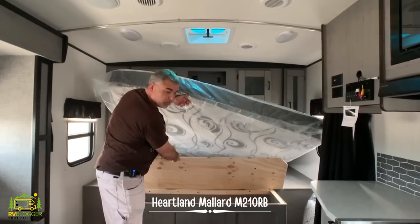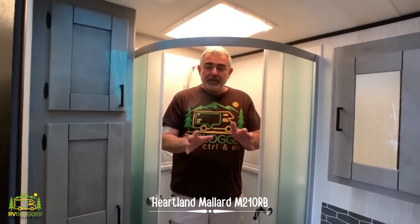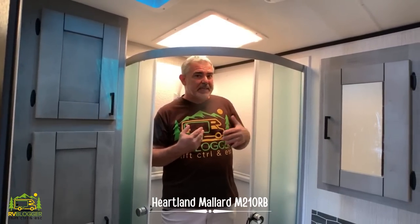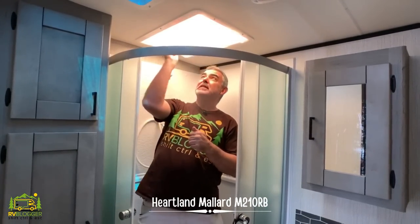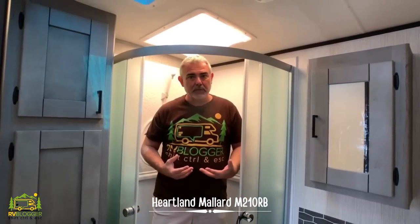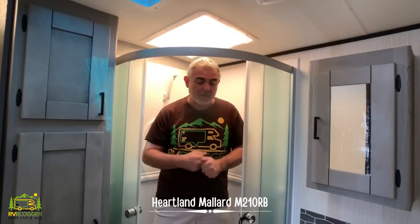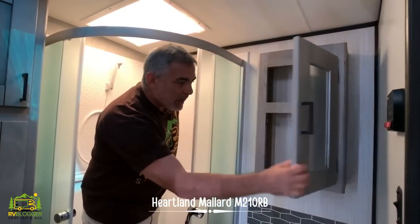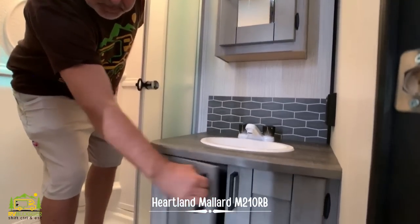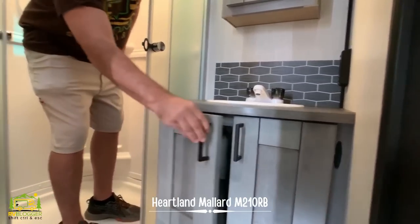This is a pretty decent-sized bathroom — I'm standing in the shower right now. There's about six inches over my head, so someone up to 6'5" could stand up and take a shower easily, as long as your head stays in the skylight. I like the glass doors in the corner shower setup; it makes the most of the space and feels very spacious. Off to the side there's a deep medicine cabinet, lots of countertop space around the vanity, storage underneath, the commode, and plenty of storage above the commode as well.